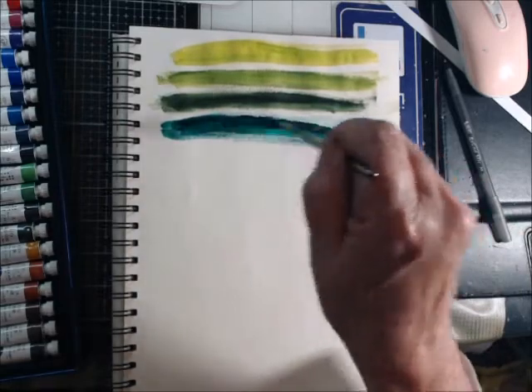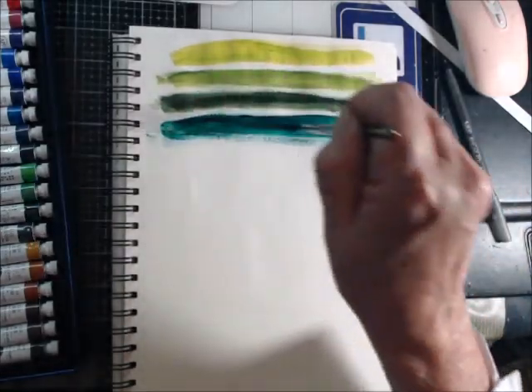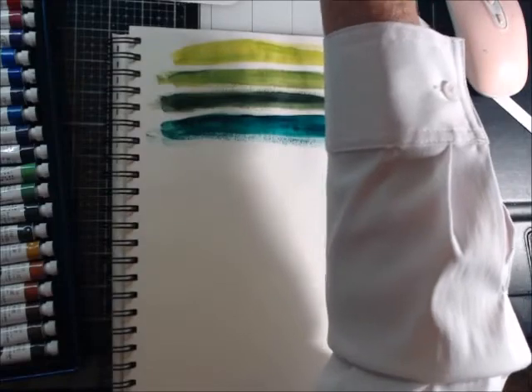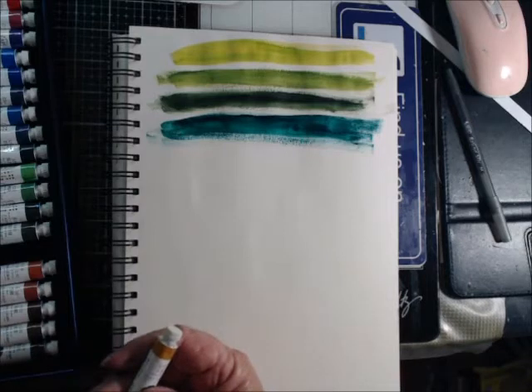And this is the emerald green — oh yeah, I like the emerald green a lot. That is pretty.